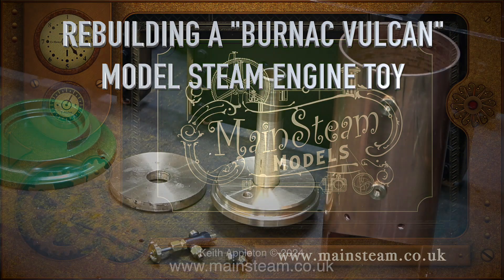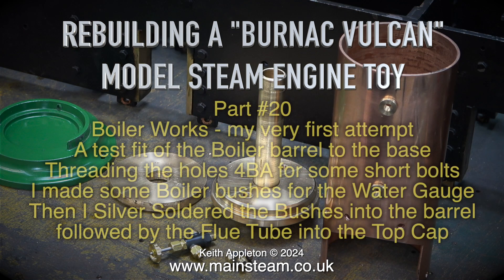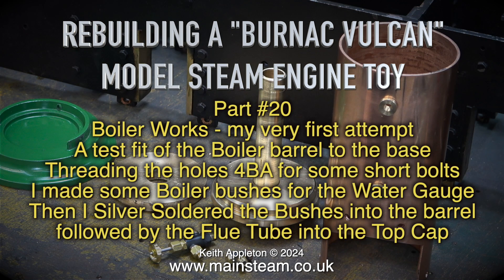Rebuilding a Burnack Vulcan model steam engine toy, part 20. Boiler works, my very first attempt.